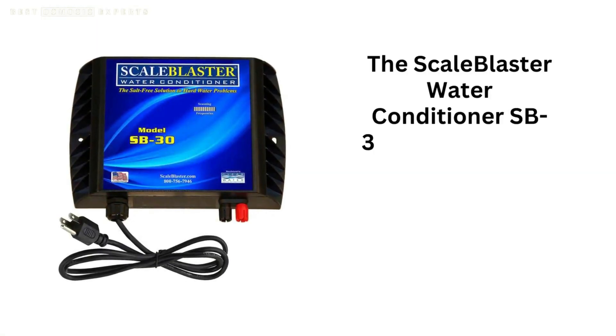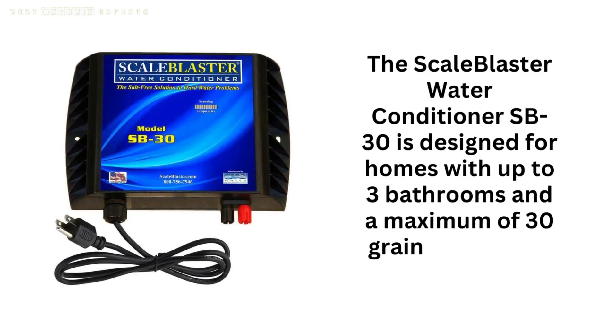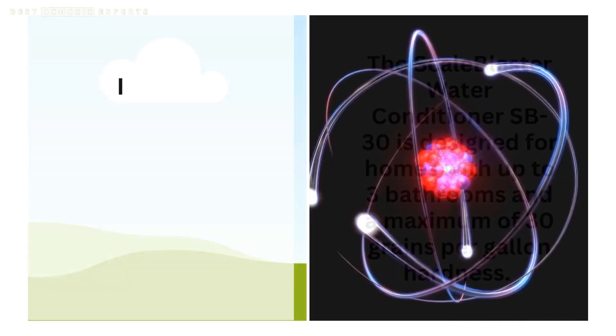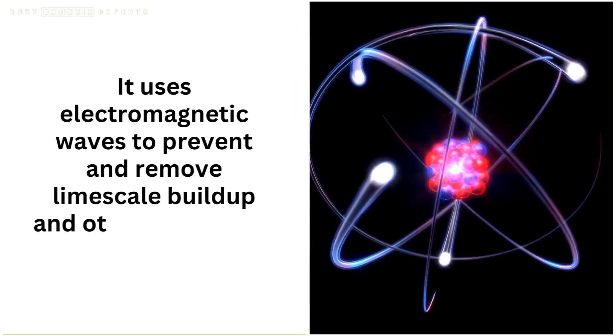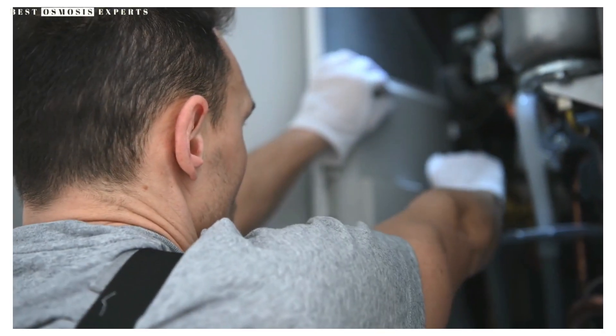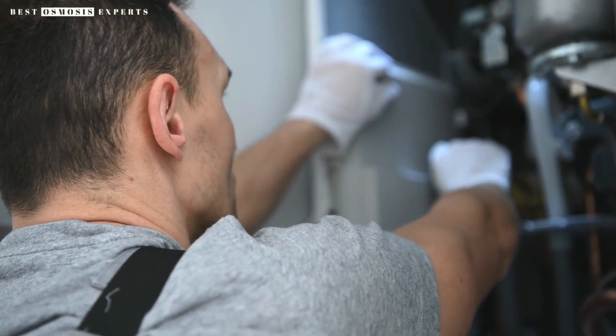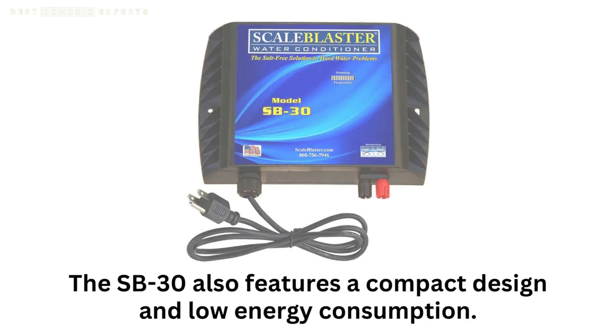The Scale Blaster Water Conditioner SB30 is designed for homes with up to three bathrooms and a maximum of 30 grains per gallon hardness. It uses electromagnetic waves to prevent and remove limescale buildup and other hard water problems. The installation process is simple and can be completed without the need for a professional plumber. The SB30 also features a compact design and low energy consumption.